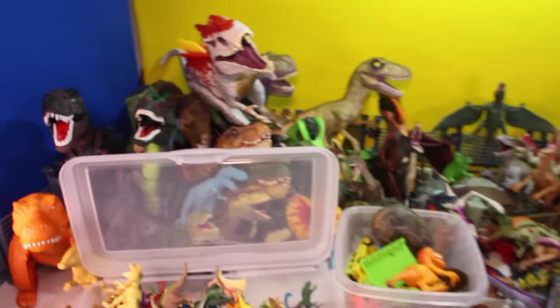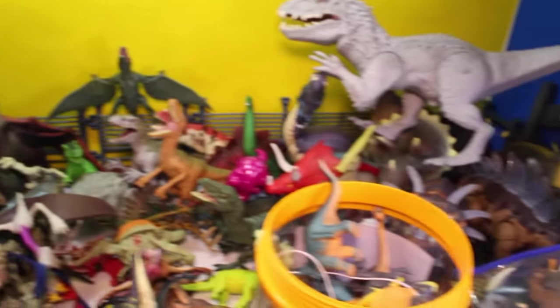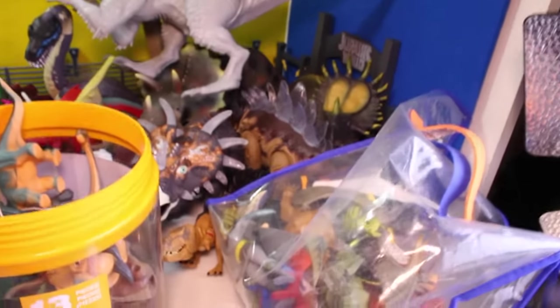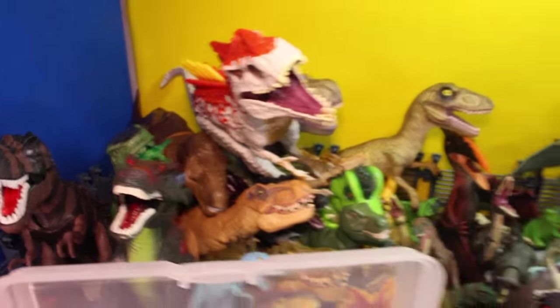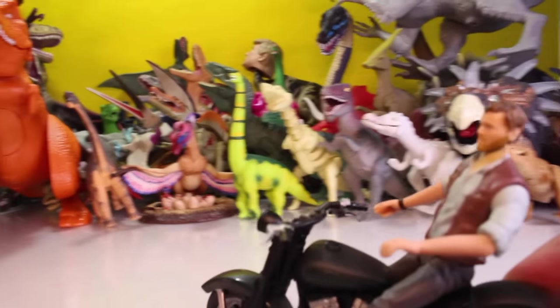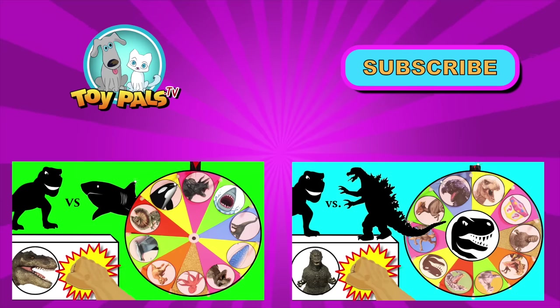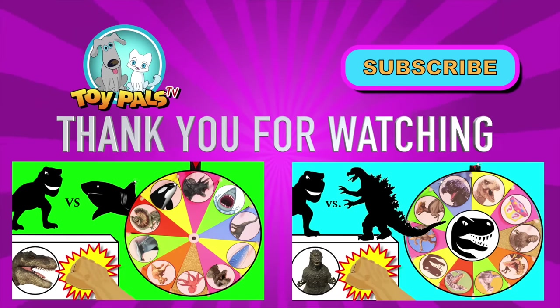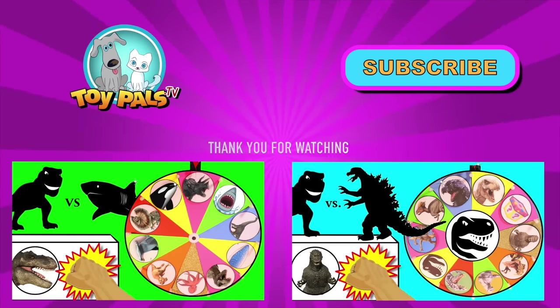So put in the comments which was your favorite out of all these dinosaurs? I know I got a bunch more somewhere else. I think I've got another huge container, but I want to know which one did you think was the coolest out of them all. And remember, subscribe, like the video, and thanks for watching. Take care, Pals. We'll see you soon. I'd say that Jurassic World is now full! Watch another video — watch Dinosaurs vs. Sharks spin the wheel game, or watch Dinosaurs vs. Godzilla spin the wheel game. Or click the i on the top right of the screen for more videos from Toy Pals TV.